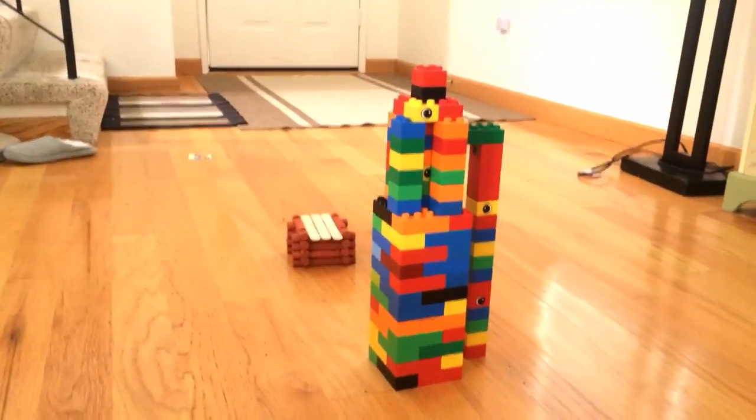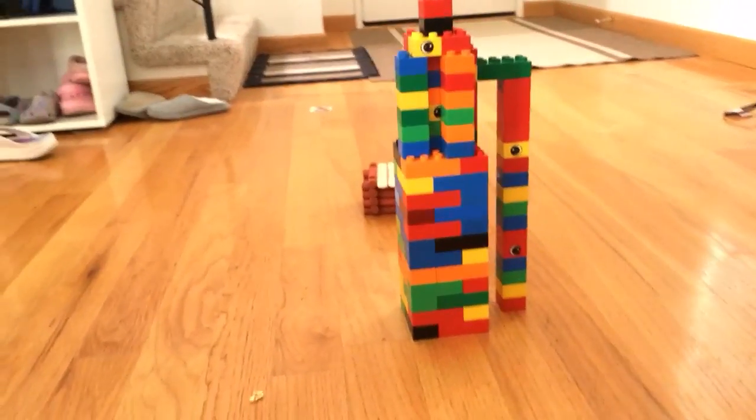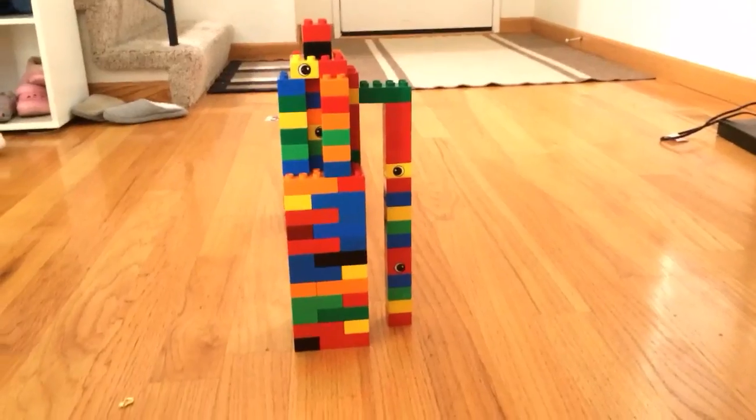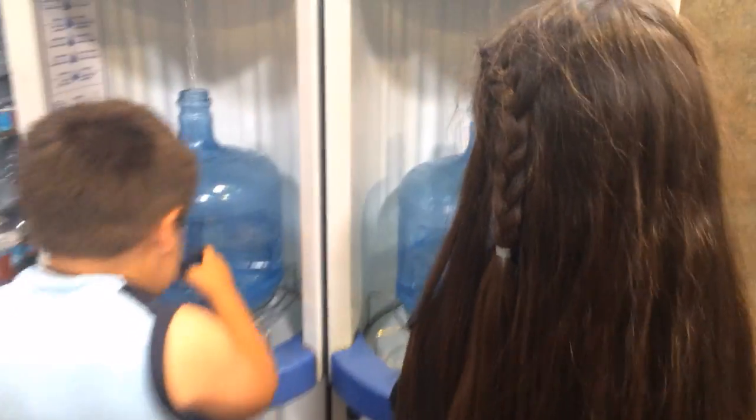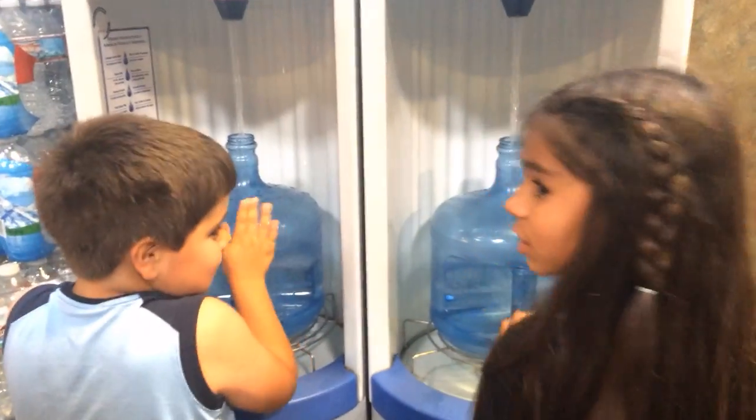We're at the grocery store. Groceries and water — that is literally one week's worth of food.